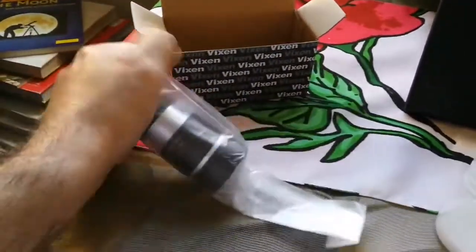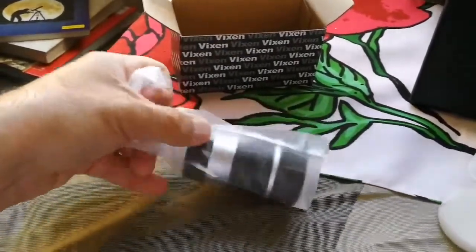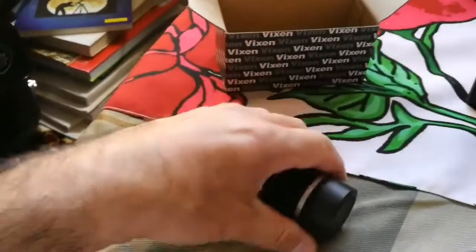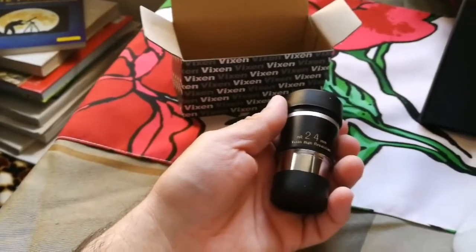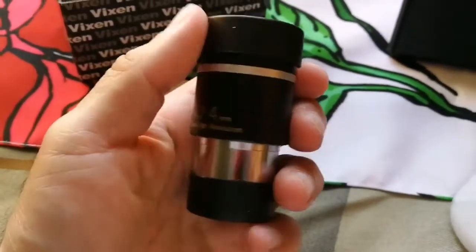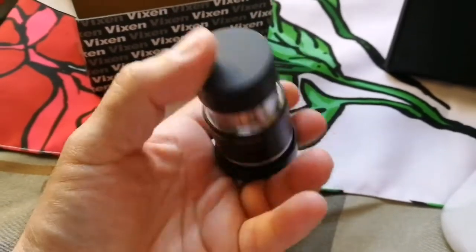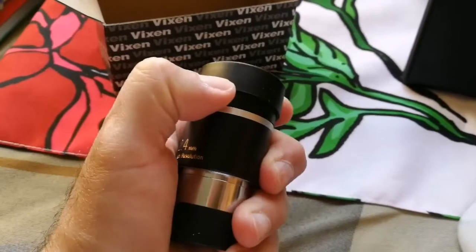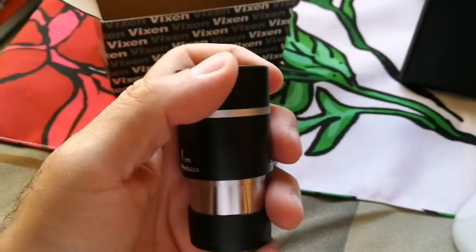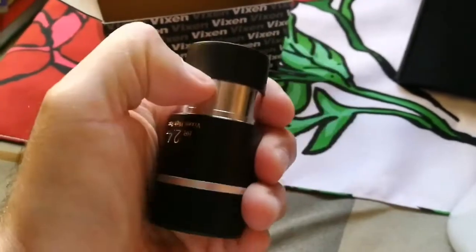I have to push this out. Okay — 2.4mm Vixen high resolution. Two nice eyepiece caps — one on this side and one on the other side.